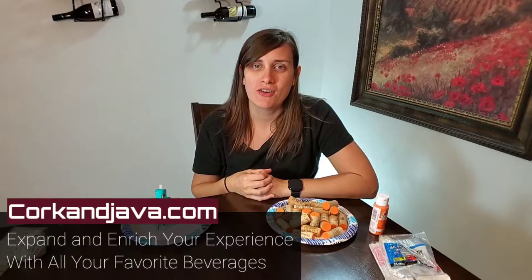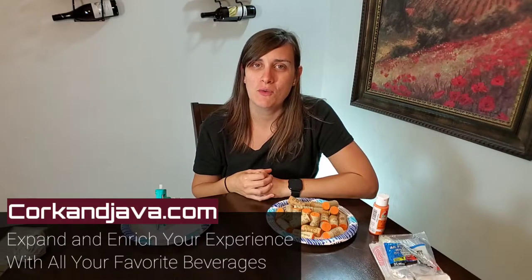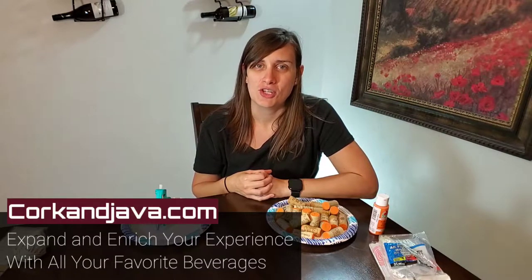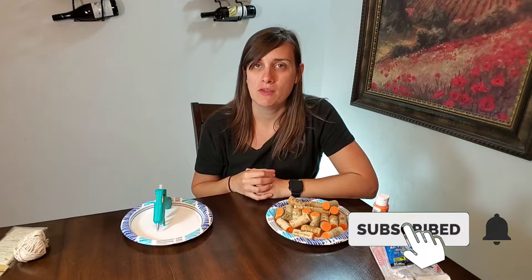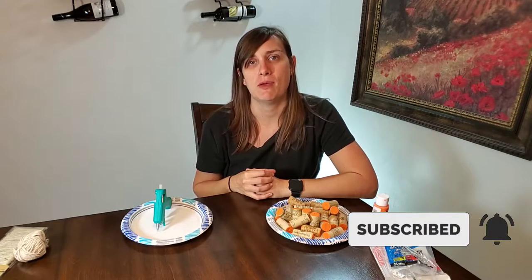Hey everybody, welcome to corkandjava.com, your go-to place for coffee and wine reviews and how-to's. On this channel, we like to expand and enrich your experience with all your favorite beverages. Make sure you guys hit subscribe and hit that little bell so you're notified when all our future videos come out.